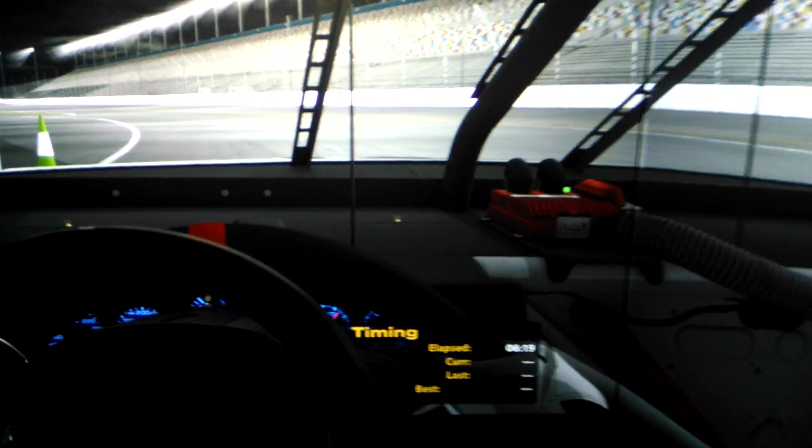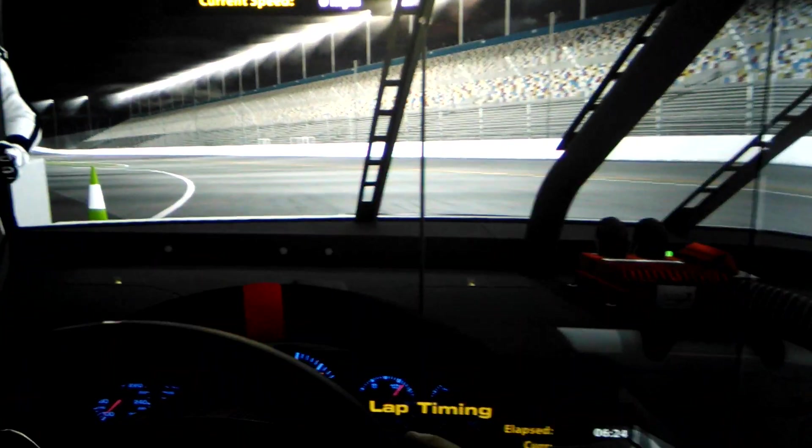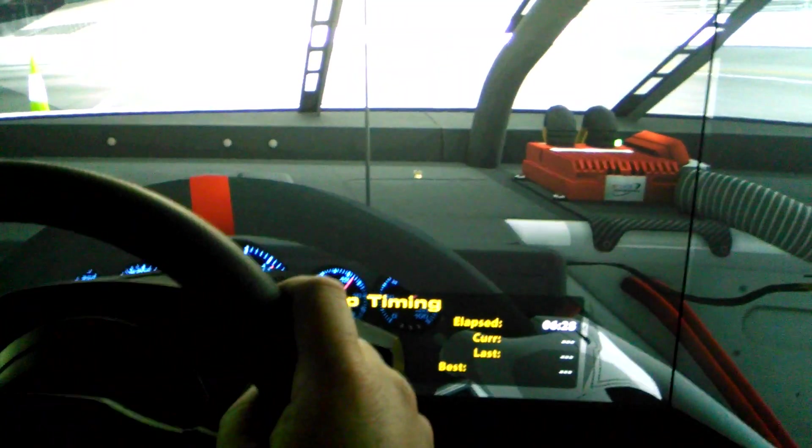And of course you want to run two back buffers equals one. But this is adaptive V-Sync and I want to show you my input lag. The fastest guys are going to complain that it's still a little bit behind, but watch this.